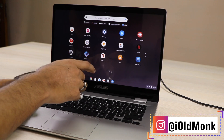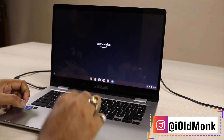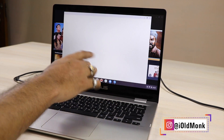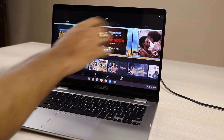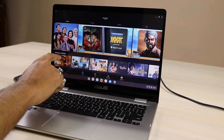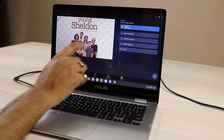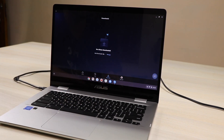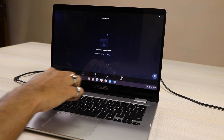Some of you still think this is not a touchscreen — it is a complete touchscreen. I just started Amazon Prime and I'll show you using my finger. Going to Young Sheldon, you can see on the right side there is a download option for the complete Season 4. You can download very easily.